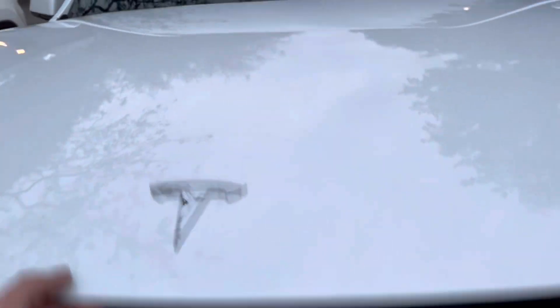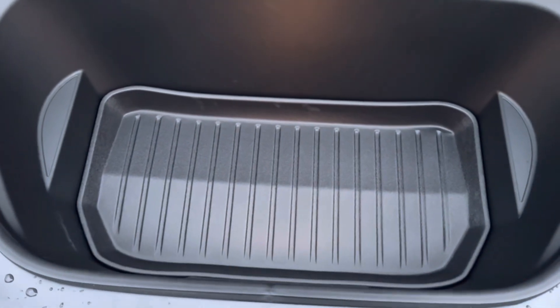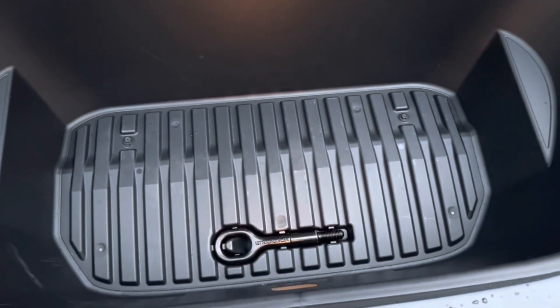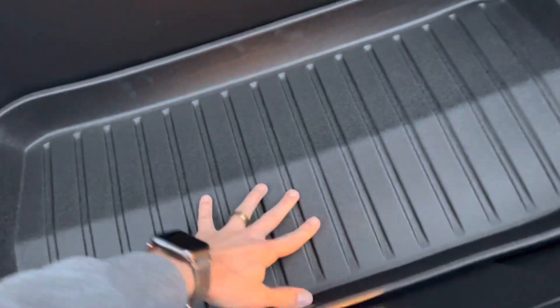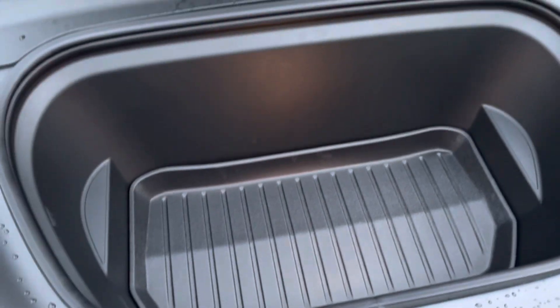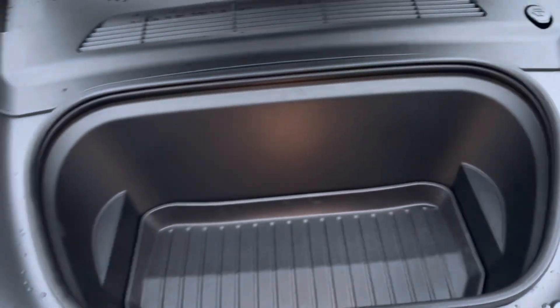Let's look at the frunk — that looks awesome, love it! Here's what it was like before. Now with the mat in place — nice and protective. If you go grocery shopping and anything spills, no problem at all.